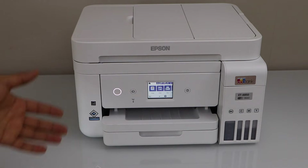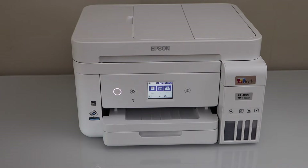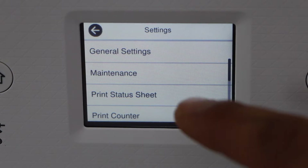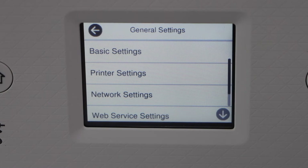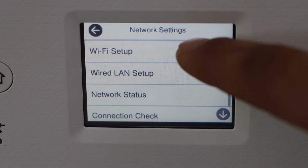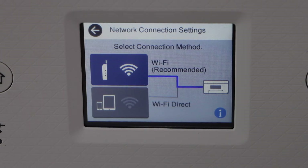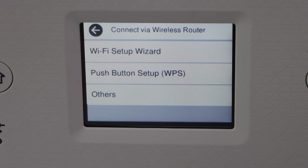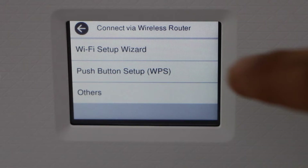First step is to connect this printer with the Wi-Fi network of your home. Go to the printer control panel, scroll ahead and look for the settings. Go to General settings, then Network settings, then Wi-Fi setup, Wi-Fi recommended, Change settings, and then Wi-Fi setup wizard.